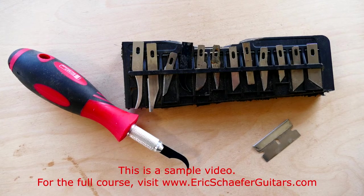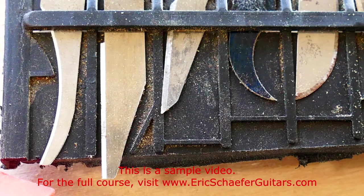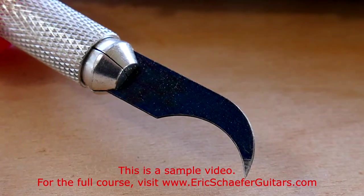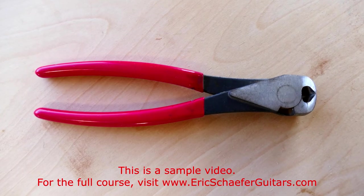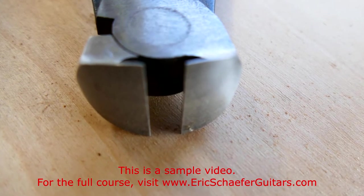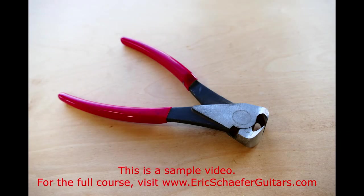A razor knife with a variety of razor blade attachments can be immensely useful, and for very cheap. I also keep single edge razor blades handy for use as mini scrapers, among other uses. Any set of strong nippers will work, but I like these fret nippers from Stuart McDonald because the front face is ground flat, allowing the nippers to reach in flush with the fretboard. You can always use an ordinary set and grind the front face flat yourself.